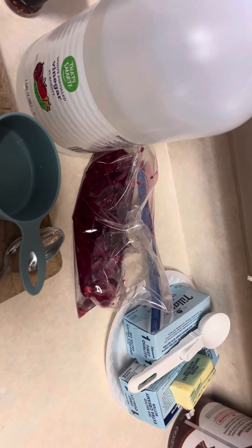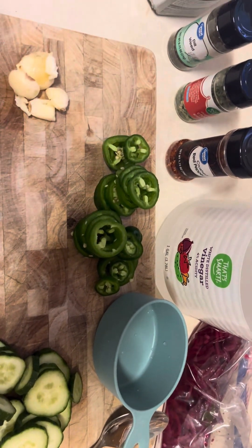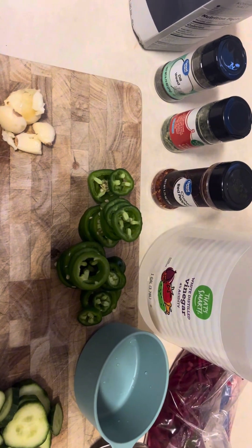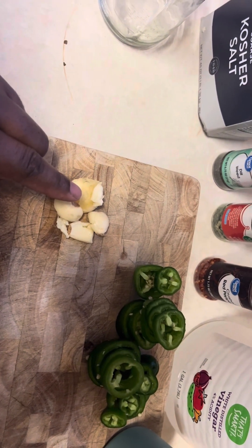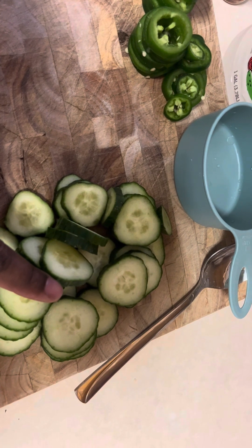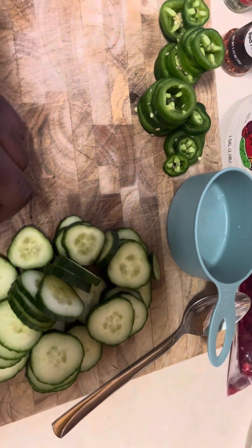These are the red pickled onions I did earlier — these will also be going on my McRib sandwich. I've got two large jalapenos: half I've de-seeded and the rest I've left the seeds in. Typically once you pickle jalapenos it's going to go one of two ways — they're going to get hotter or stay the same. In my experience they get hotter. I love freshly smashed garlic — I leave these whole and just smash them with the palm of my hand. And here we have one whole long English cucumber. You can use pickling cucumbers; I didn't have any on hand.